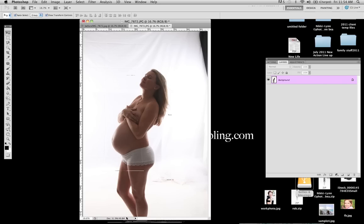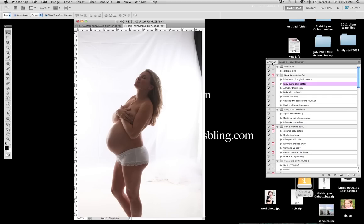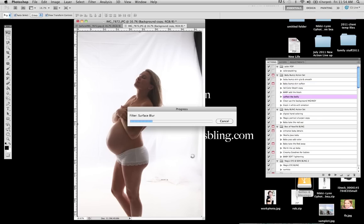We have no front light here. We have no other lighting other than the two on our back. So the first thing that we are going to do is go over here to our actions panel. We already have our actions loaded. The first thing that we are going to run is called 'Soften the Belly.' So we are going to go ahead and play that action.